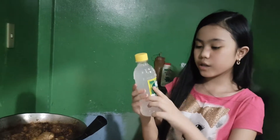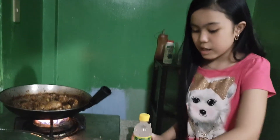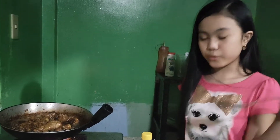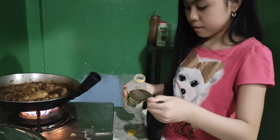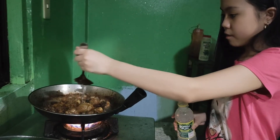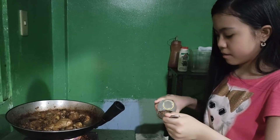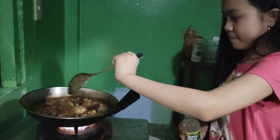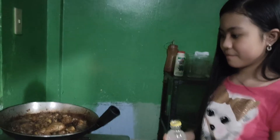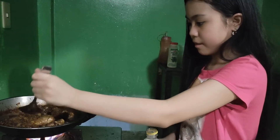We're going to wait until the soy sauce simmers into the chicken so it tastes good. Now we are going to be putting some vinegar — two big spoons, just like the soy sauce. Here we go. There's a bigger pepper. It tastes good.